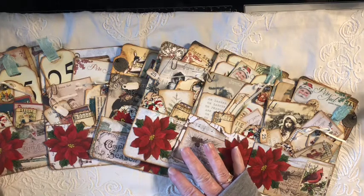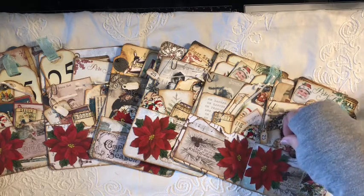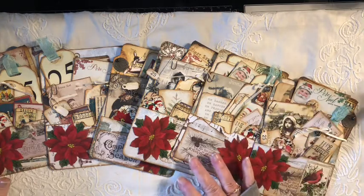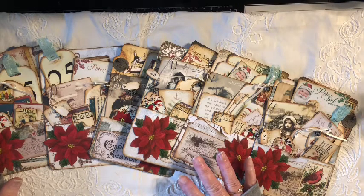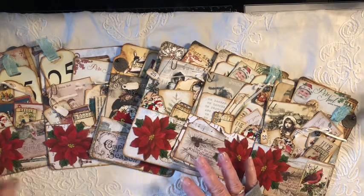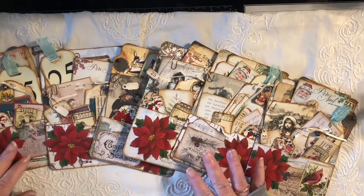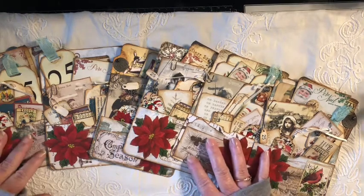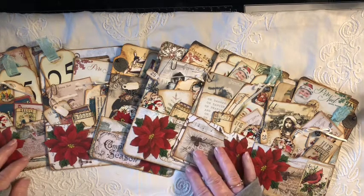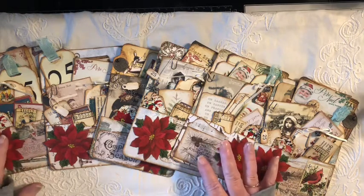Welcome back. I hope everyone is having a wonderful weekend. I decided to do this in a separate video because I don't know how many of you list on Etsy, but you can only do 10 pictures. So I want to do a separate video because I have a couple of journal flip-throughs that I can't really show in 10 photos. I can post it on Etsy and they don't have to watch the regular make video, and vice versa, if you guys aren't interested in this, you can watch the make video.